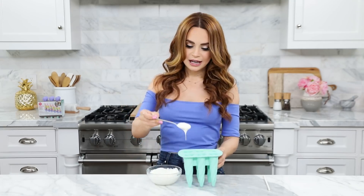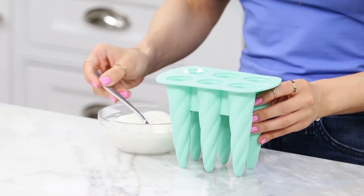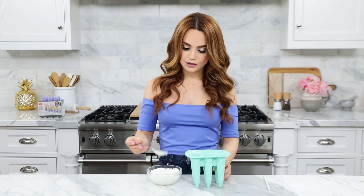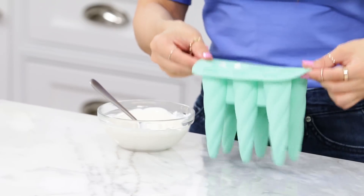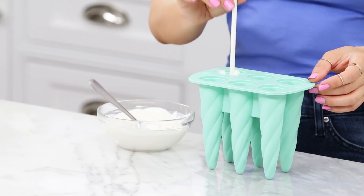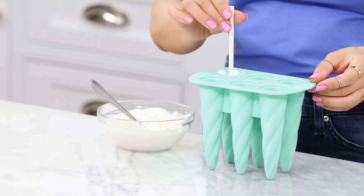Just take a little spoon and pour the melted candy in — fill it all the way up to the first line. Once it's filled, give it a tap to help get the air bubbles out. Now take a lollipop stick and put it right in the middle, placing it about halfway down. Now we're gonna set our candy unicorn horn off to the side to allow it to harden while we make our cake.